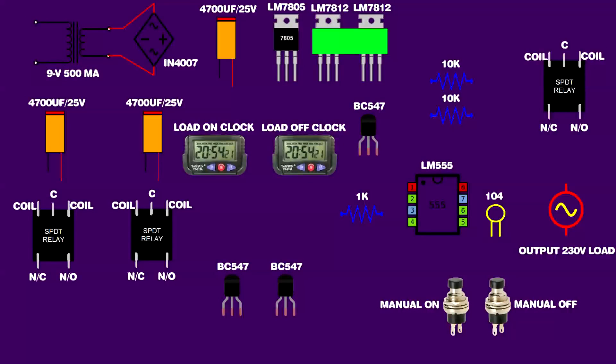The AC output is connected on the diode input. A 4700 µF capacitor positive and negative pin are connected on IN4007 diodes. A 7805 regulator IC first pin and second pin: the first pin is connected on the 4700 µF capacitor positive pin, and the second pin is connected on the 4700 µF capacitor negative pin. Link IC 555 sixth and first pins.